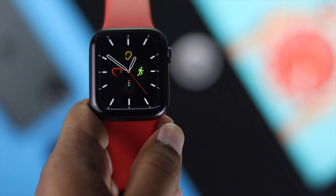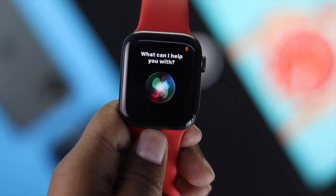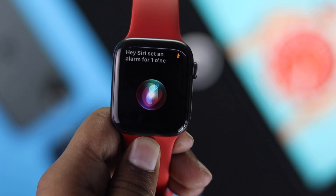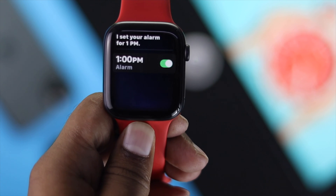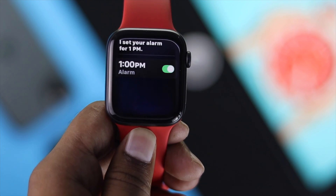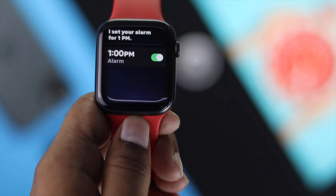First of all, you simply can press and hold your power button and you can ask Siri: 'Hey Siri, set an alarm for 1 o'clock today.' Siri will respond: 'I set your alarm for 1 p.m.' As you can see, you simply can use Siri to add your alarm on your Apple Watch.